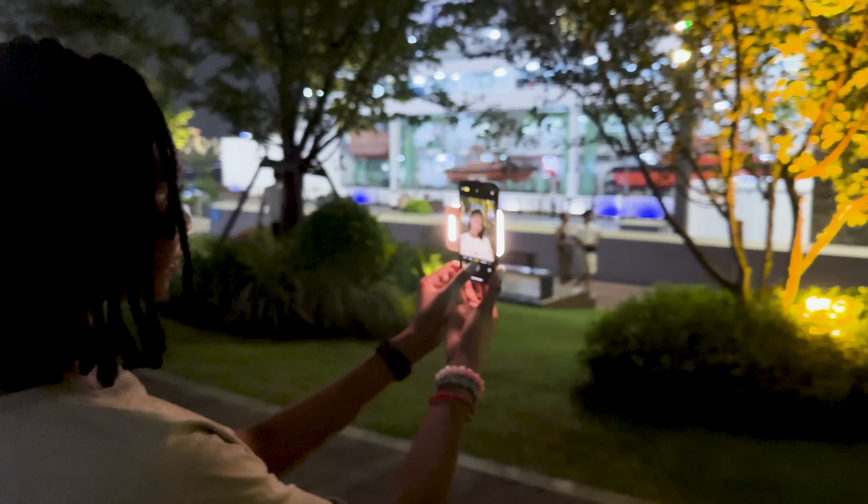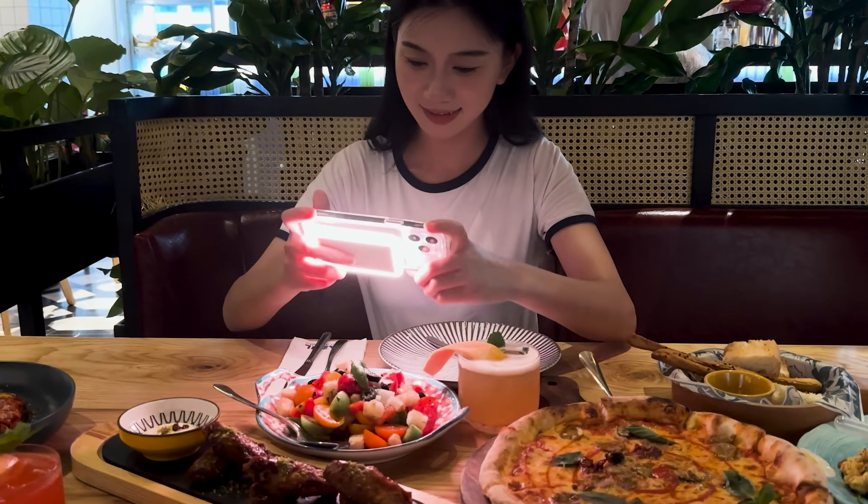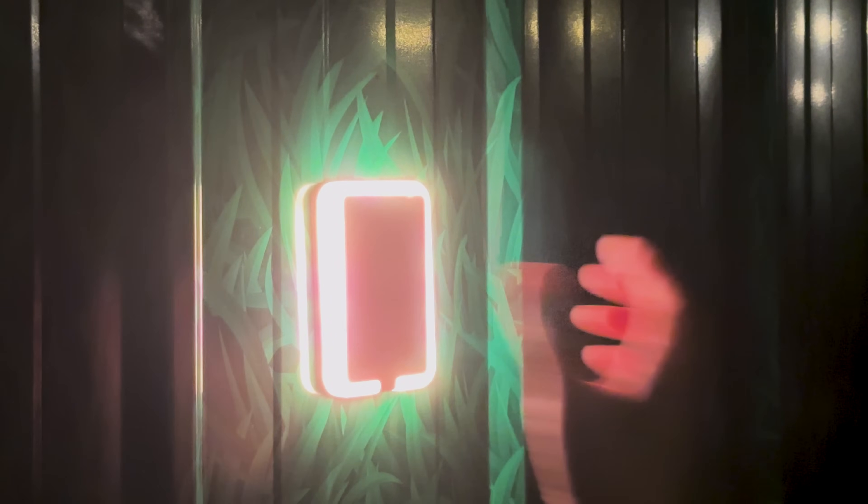Capture your precious moments with exceptional camera lighting that accurately highlights every detail and color. You can play with its endless animated lighting effects and also syncing multiple lights together. MagLite can be snapped to any metal surface too.